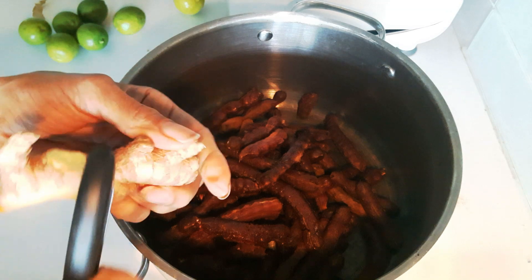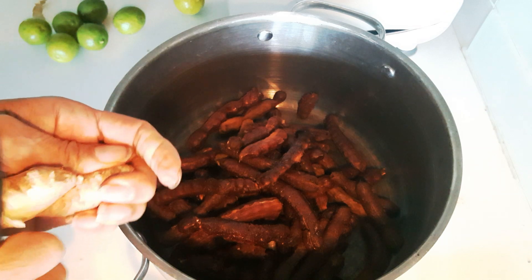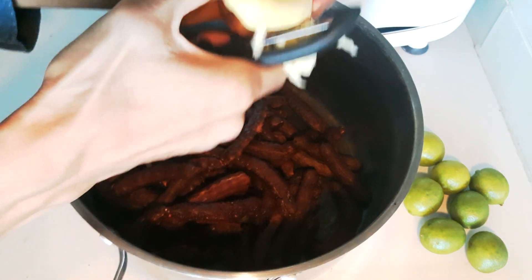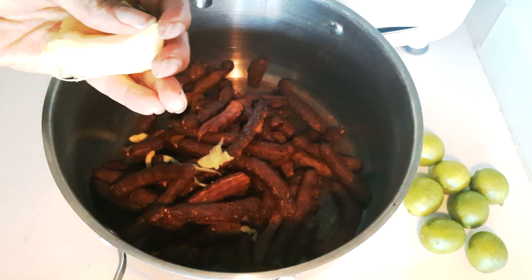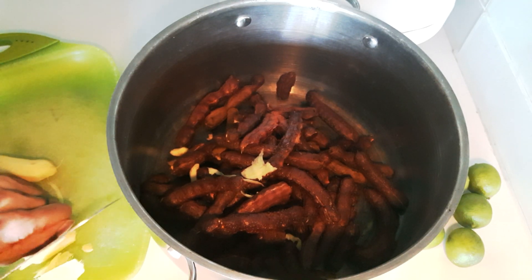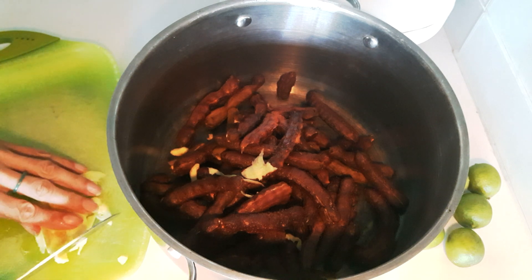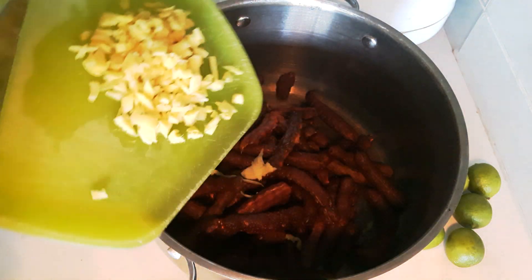Now I take my ginger and peel all of the skin off of it. I always use a potato peeler for everything. You can peel the ginger, which just makes it faster to break it down in the pot, or you can chop it up into pieces or mince it and then just throw it in the pot.